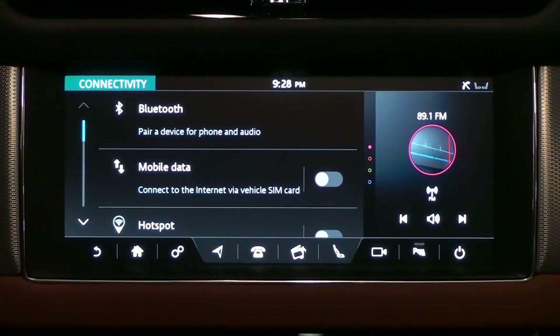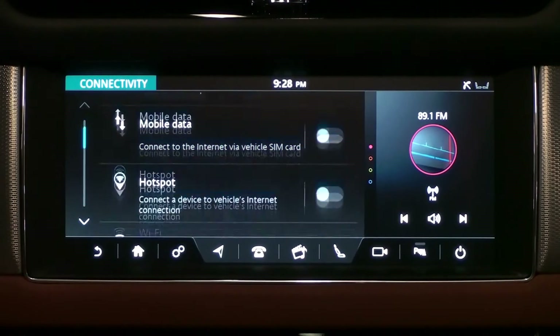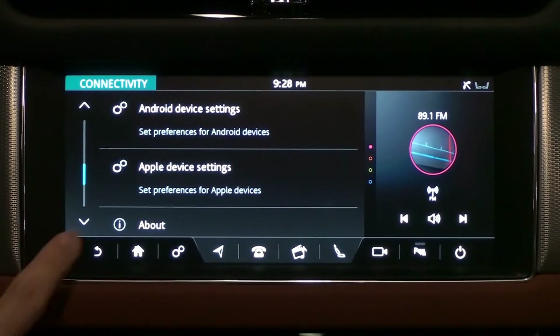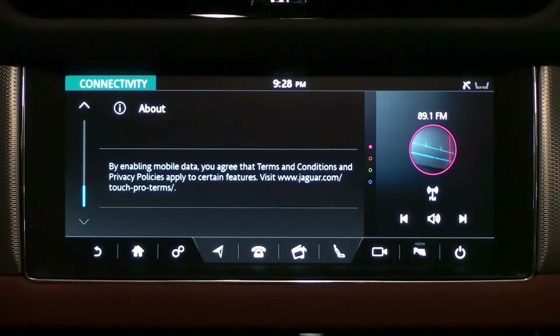Connectivity settings include Bluetooth, mobile data, hotspot, Wi-Fi, Android device settings, and Apple device settings. At the end there is also an About section.